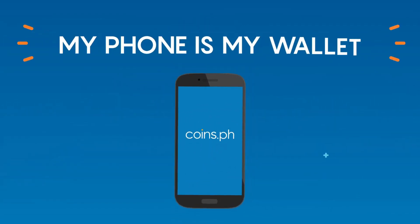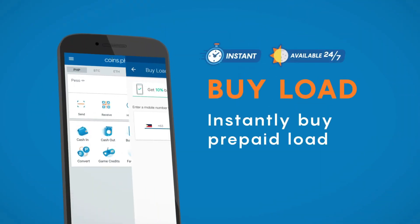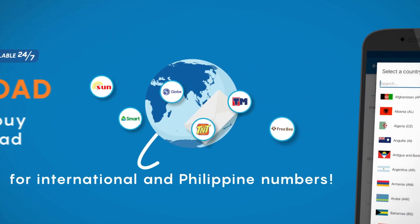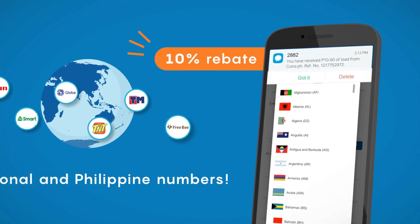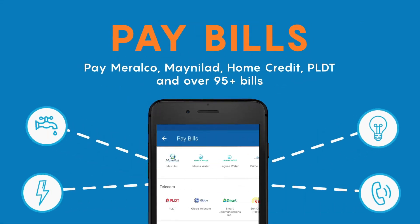First, you should have created an account with coins.ph. You can do this on their website or through the phone app, but it is better if you install it on your phone as you can use it for many things like bills payment and money transfers.